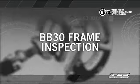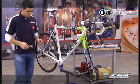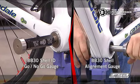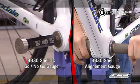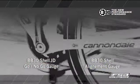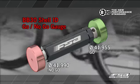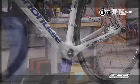BB-30 Frame Inspection. The bottom bracket shell of the BB-30 frame should be inspected for proper diameter and bearing seat alignment before crank installation. The inspection can be performed with the BB-30 shell ID GO/no-go gauge and BB-30 bearing seat alignment gauge. The shell ID GO/no-go gauge quickly verifies that the bearing seat diameter is within specification for proper bearing fit.